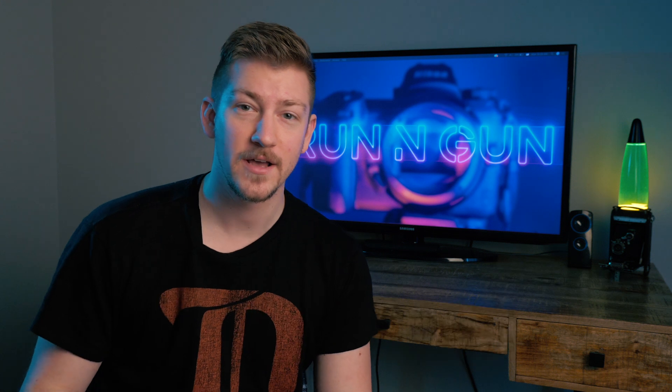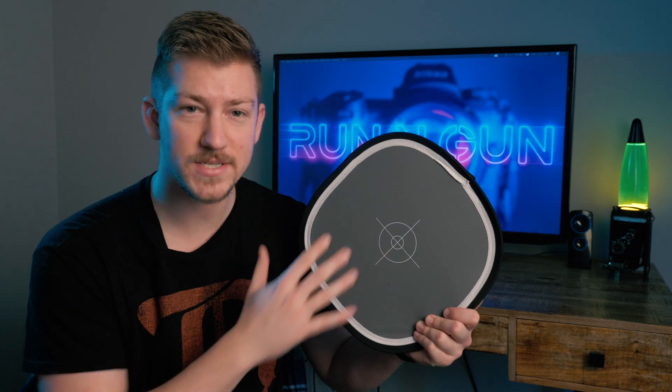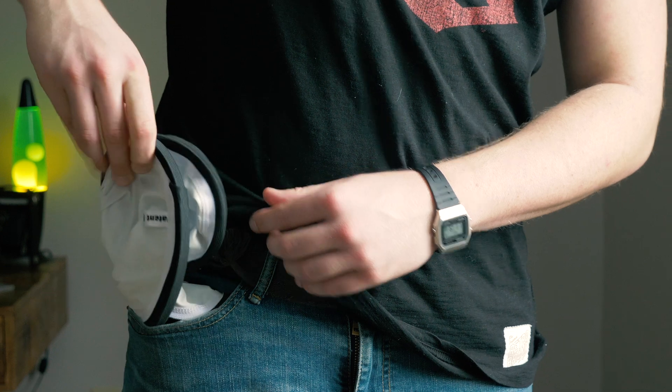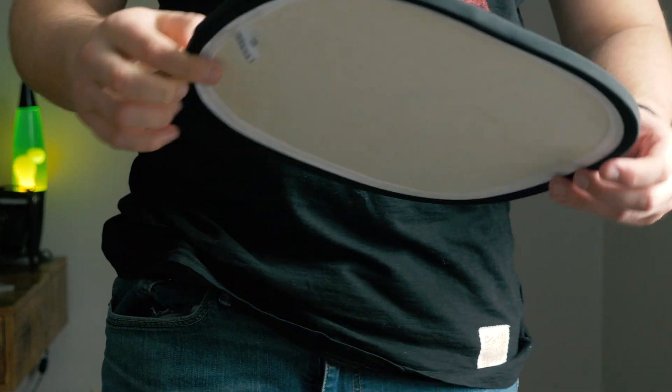Number three on the list is a gray card. They're fantastic for getting amazing color so you remember what your color was on the scene. Even if you're shooting raw, you want to know your proper color balance when you were shooting. Some gray cards have crosshairs for getting focus, and some fold up and fit right in your pocket. On the back of this one, I have a little bounce card so I can do some cool effects with fill light.